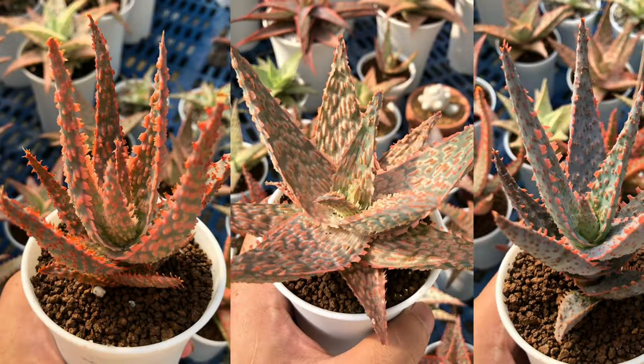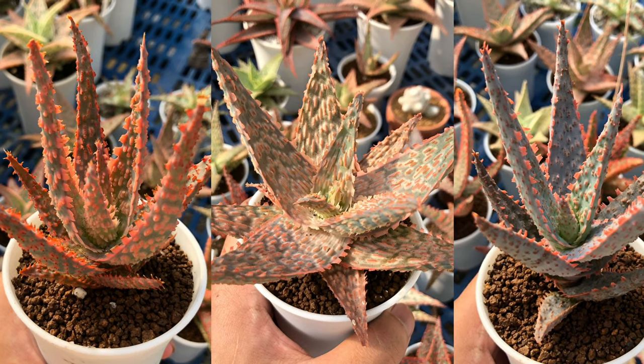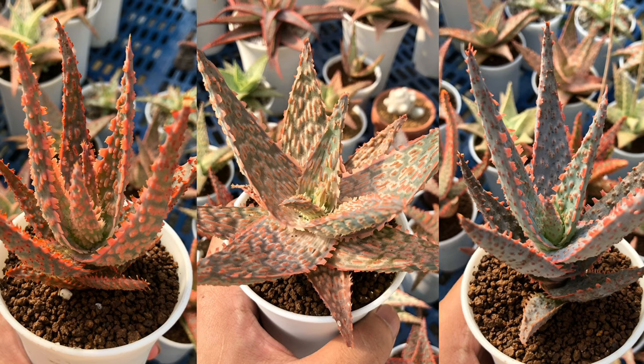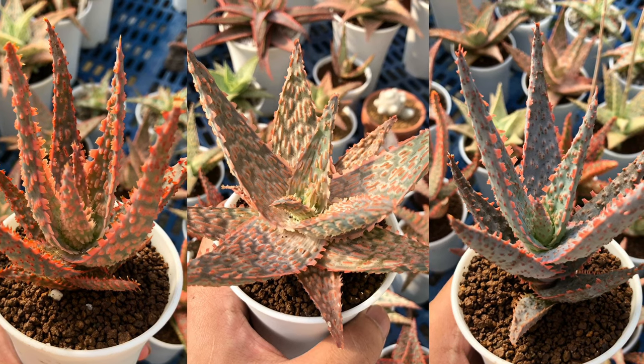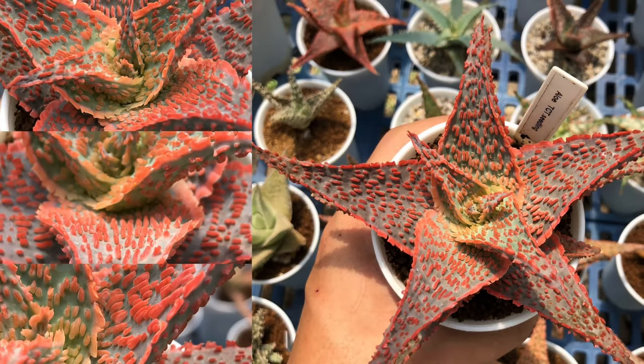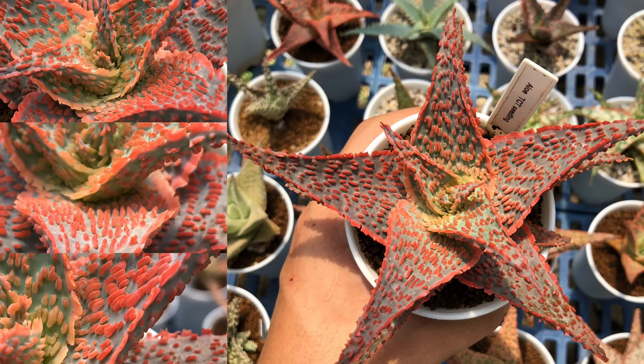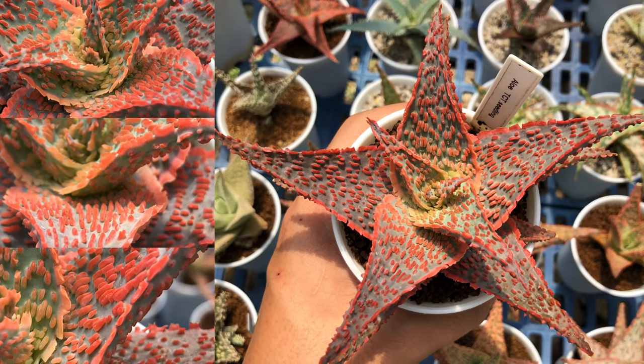After 4 months under my care, here is an update to the 4 aloe hybrids. These are the 3 Belfiore aloe hybrids — they have grown beautifully and their colors are already showing. And here is the aloe TCT hybrid. It has grown a lot since I potted it, and its color is bright and more intense now.